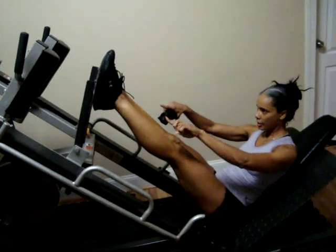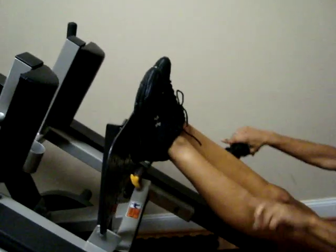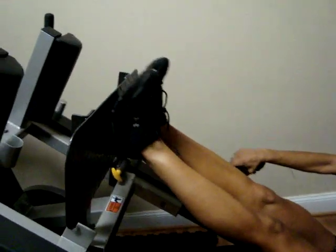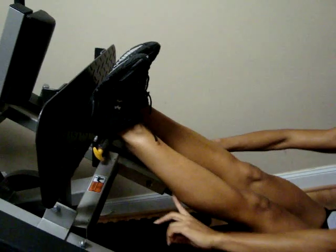I always start with my heels at the top end, with my toes up at the top, and I press through the heels. Your heels stay just like that, so your shin muscles stay flexed and so do your calves.